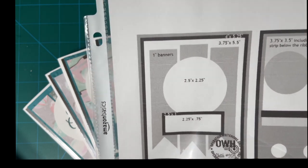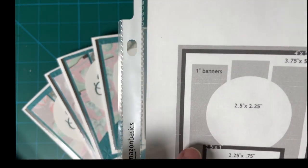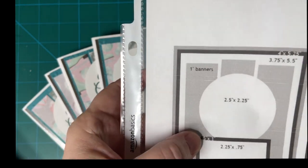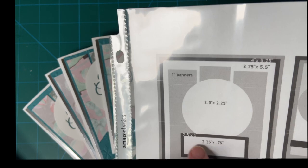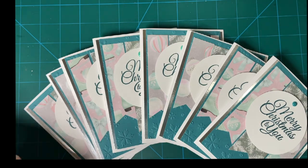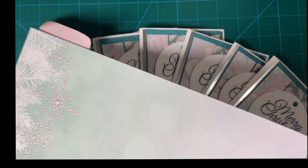Today I have decided to use this sketch from Operation Write Home, number 209. It's got pretty banners and a big center circle. I didn't use this exactly, but I did layer like it shows here with what's left of my Silent Night set.